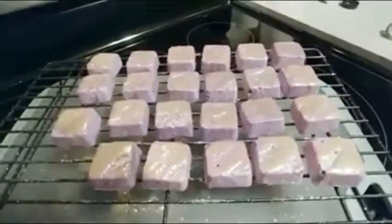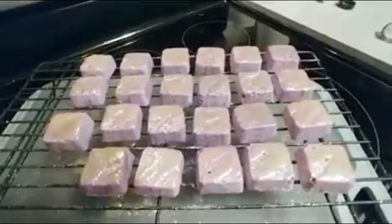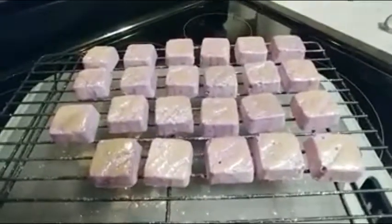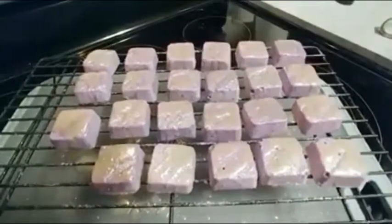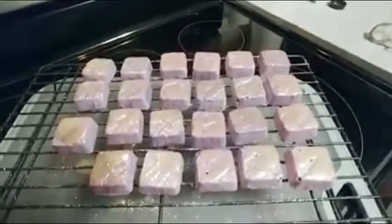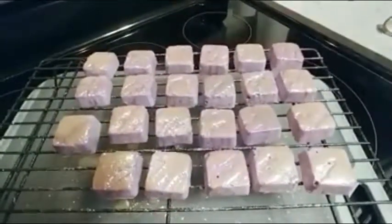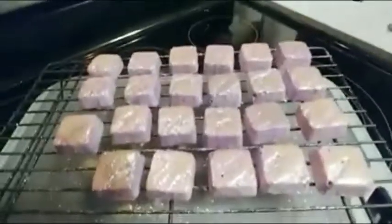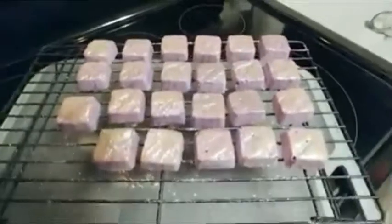Let these dry overnight so you can package them to your desired packaging requirements. When you're ready to use, just drop them into a warm pedicure foot bath or your regular bathtub, and it will give you a lovely, luxurious cocoa butter experience with some wonderful scents. Thanks for joining us. Bye.